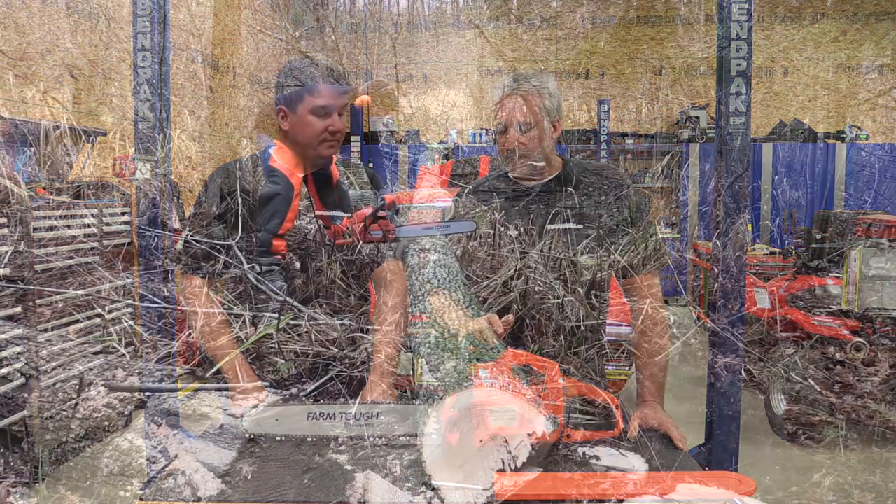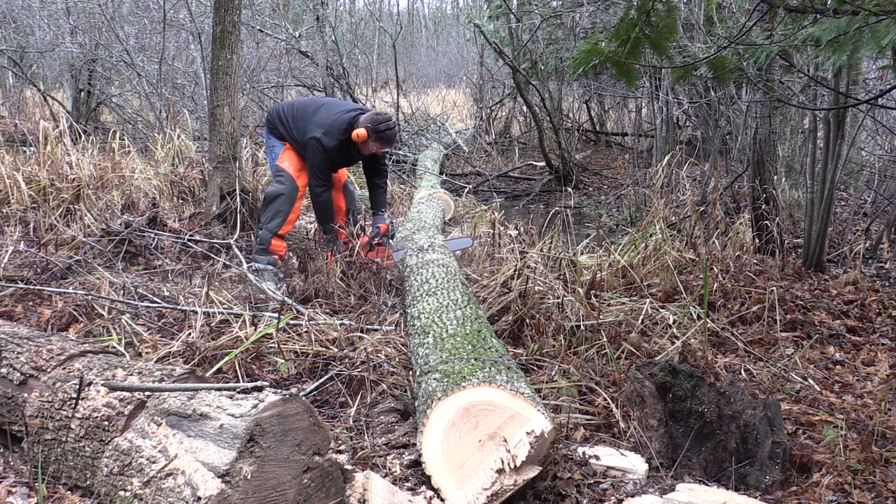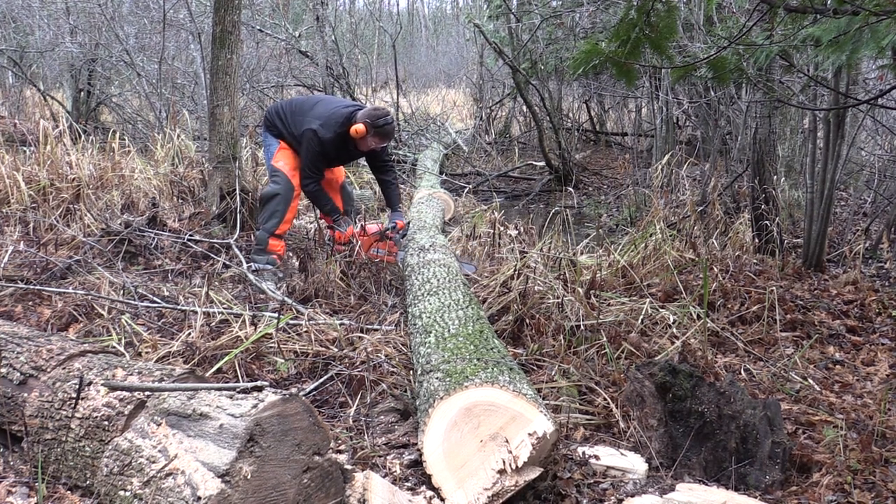We had an opportunity this past weekend to get out in the woods and actually put it to use. We knocked down 8 to 10 trees with it and it really was a remarkable saw.